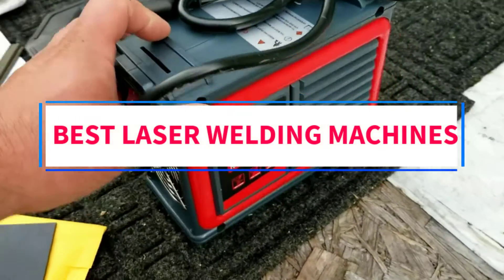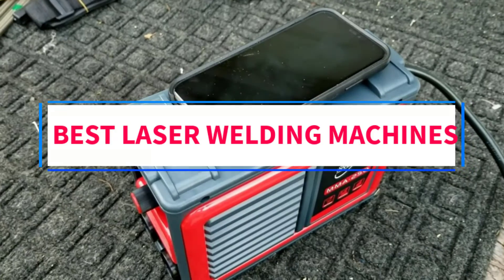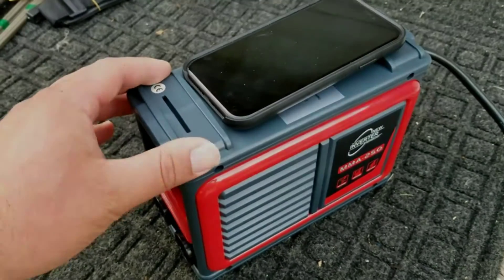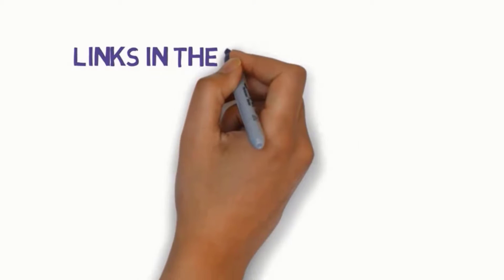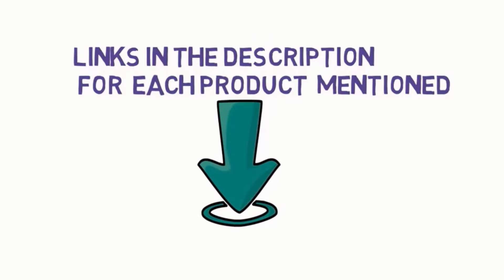Are you looking for the best laser welding machines? In this video, we will look at some of the 5 best welders on the market. Before we get started, we have included links in the description, so make sure you check those out to see which one is in your budget range.